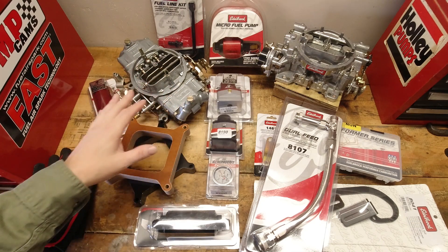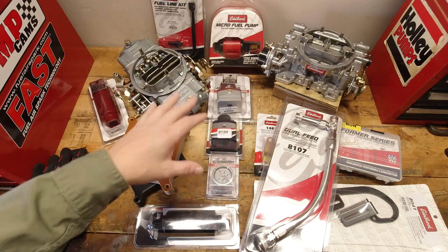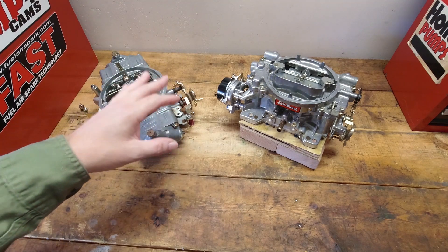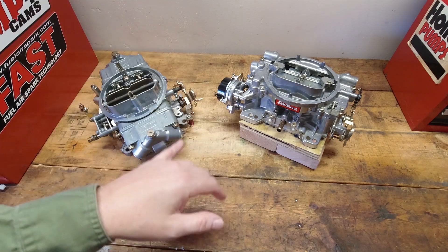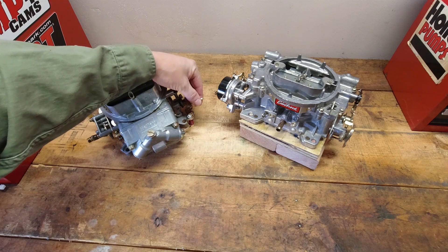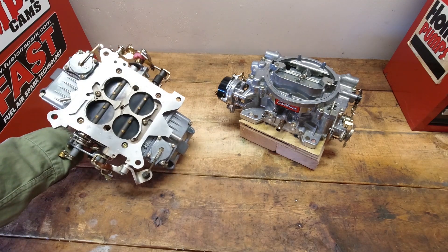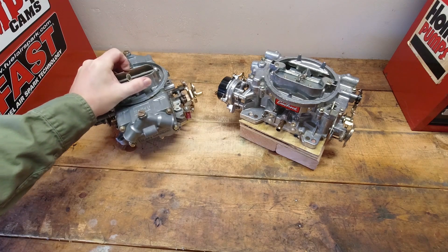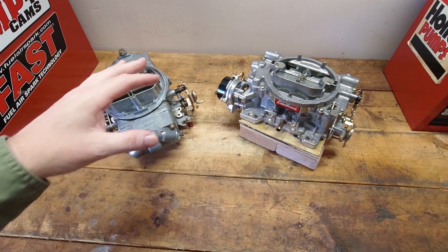Today I'm going to show you all the things you're going to need to install a carburetor on your engine — some of the little things you may forget about and some things you definitely have to have. When you're installing a new carburetor on your vehicle, there are three things to think about: fuel control, how the fuel gets to the carburetor; throttle control, how you hook it up to the gas pedal; and how you're going to mount the carburetor to the intake manifold. Breaking it down into those three categories makes it a little bit easier.